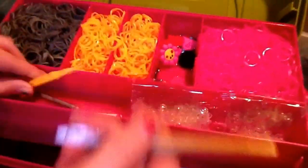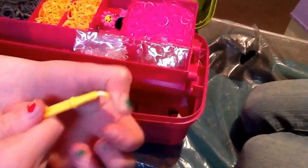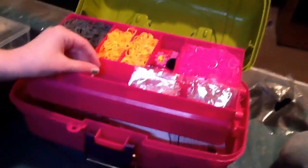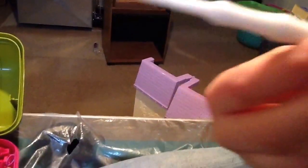She also got some clasps left in the packaging, and she's got metal hook tools. These are great for pulling bands because they're easier than the plastic ones — they're like a crochet hook. My plastic one is all bent and kind of broke, unfortunately.